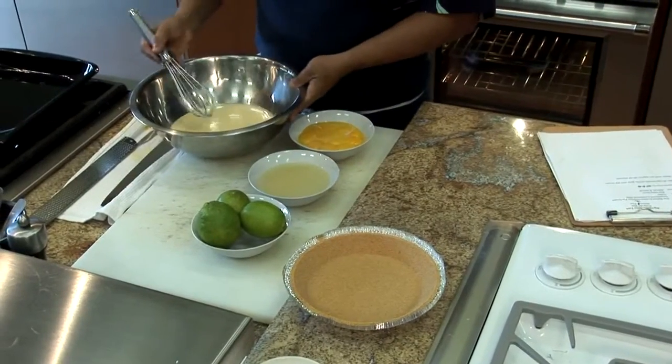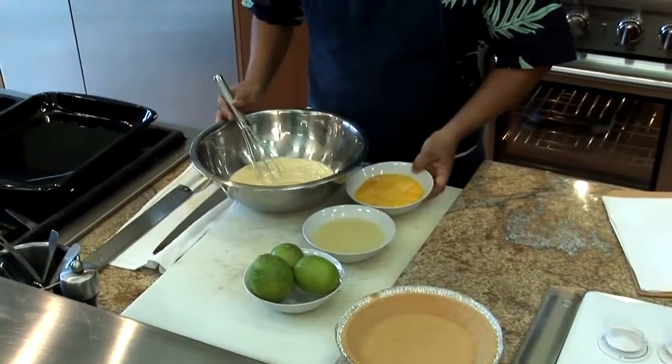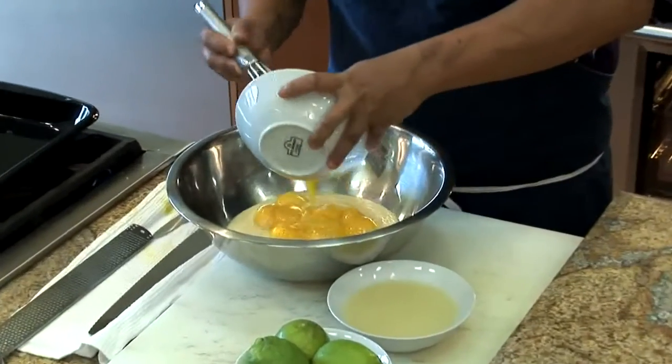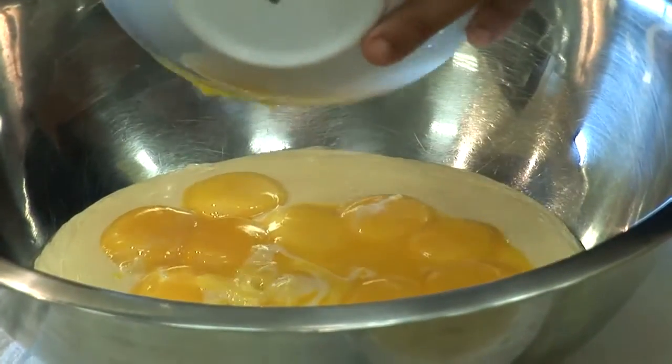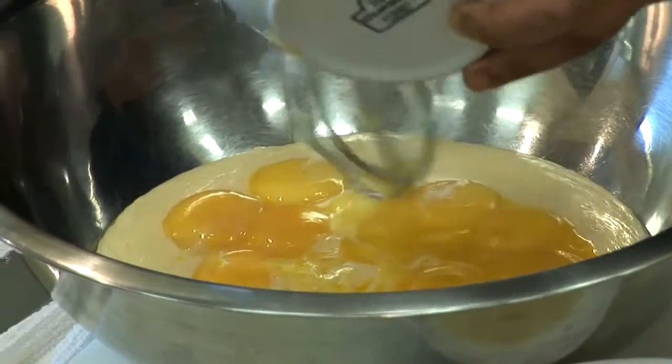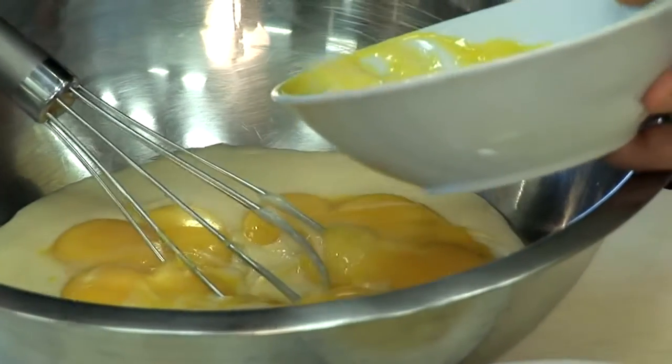First, we're going to get our sweetened condensed milk in here, and we have our egg yolks. Remember, one egg yolk is about half an ounce, roughly. So if you don't have a scale, you can very easily just go with a dozen eggs and you're fine.